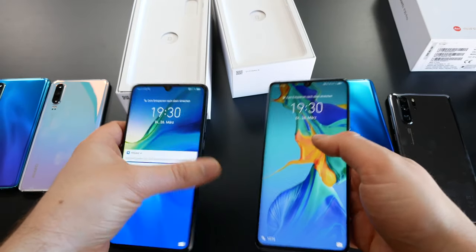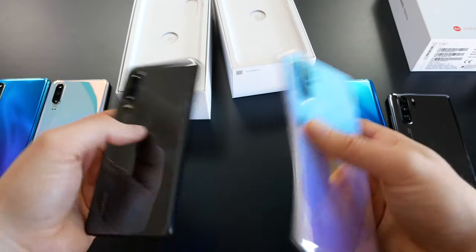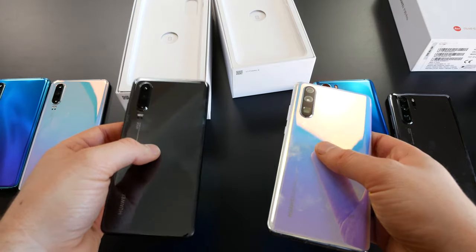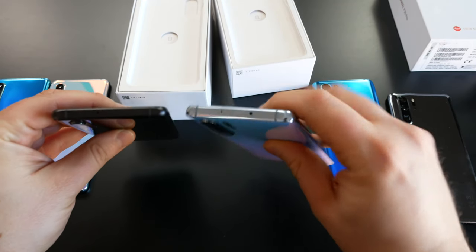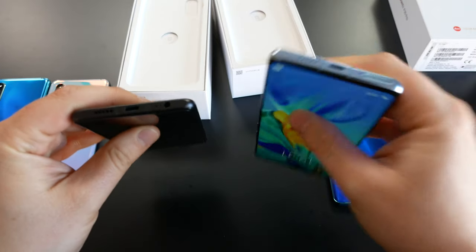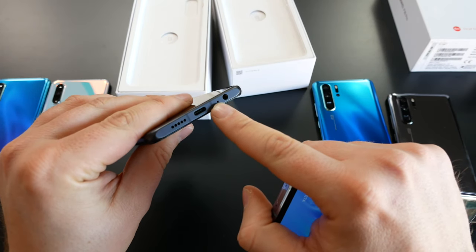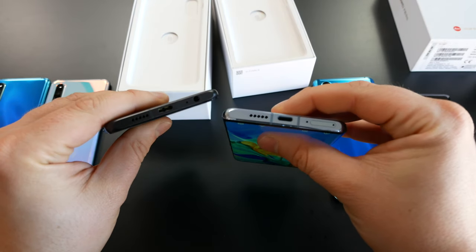Both devices have an OLED screen with Full HD+ resolution. Under the hood, the P30 has 6GB of RAM and the Pro has 8GB. Both have the Kirin 980, which we already knew from the Mate 20 series. On top of the devices, we have the infrared port only on the Pro, but the P30 keeps a headphone jack, whereas the P30 Pro comes without one.